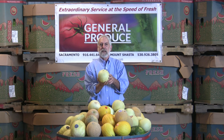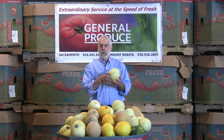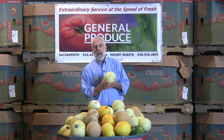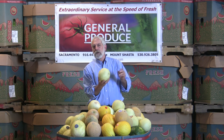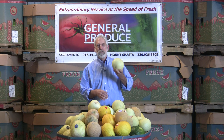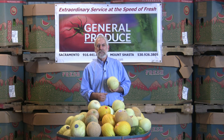These melons are best left out on the counter until you cut them. When you cut them, you want to make sure to wash everything off so the skin is nice and clean before you put your knife through it, and then put them into the refrigerator after you cut them. They should last the better part of a week on the counter, and two to three days after you cut it in the refrigerator with no problem.